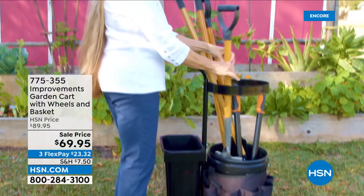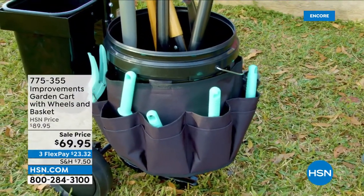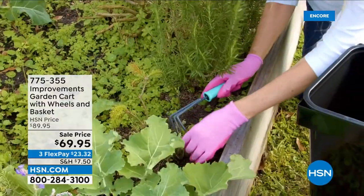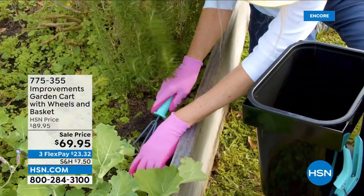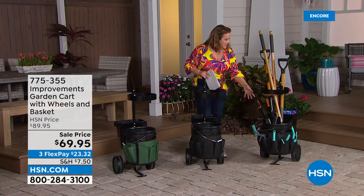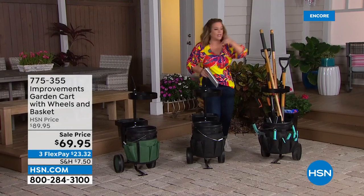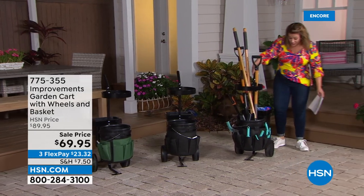Moving on to a really cool new product — how do you haul around all your tools and essentials when getting work done at home? With the Improvements garden cart with wheels and a basket. It comes with a five-gallon bucket. You have two buckets — the five-gallon in the front — plus 16 pockets to put all your little tools and keep them at your level.